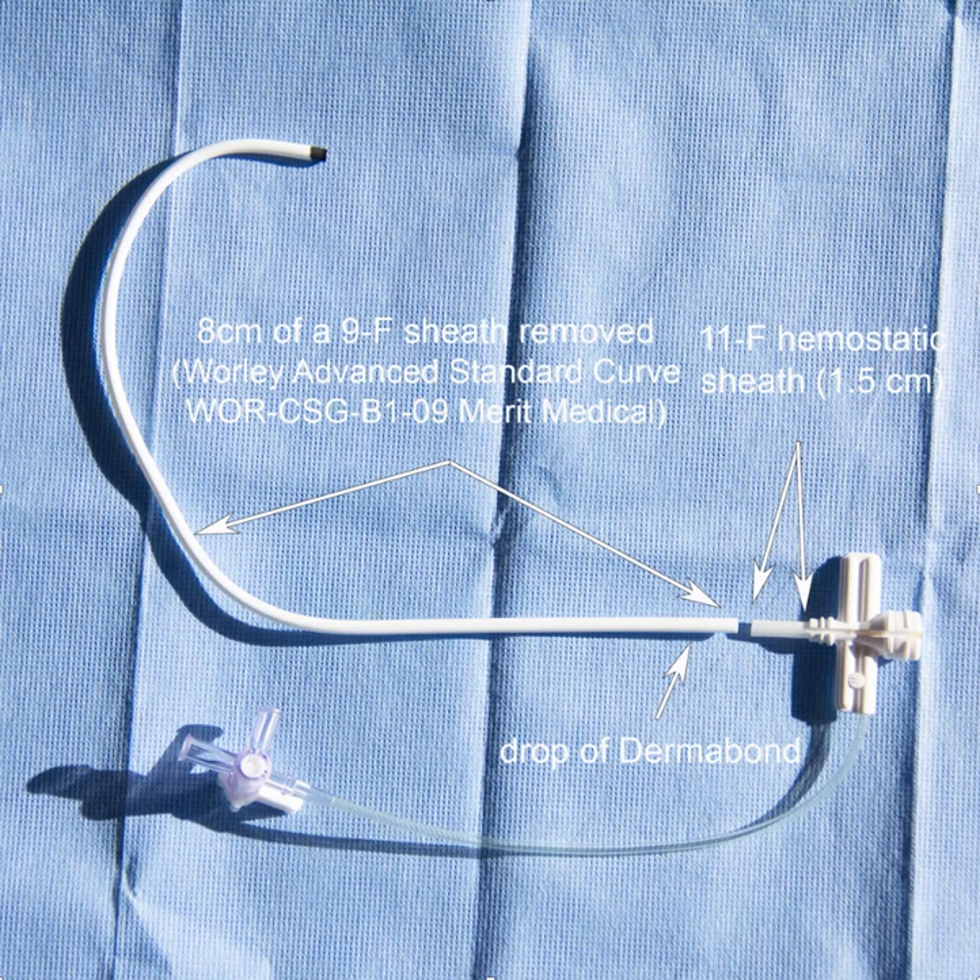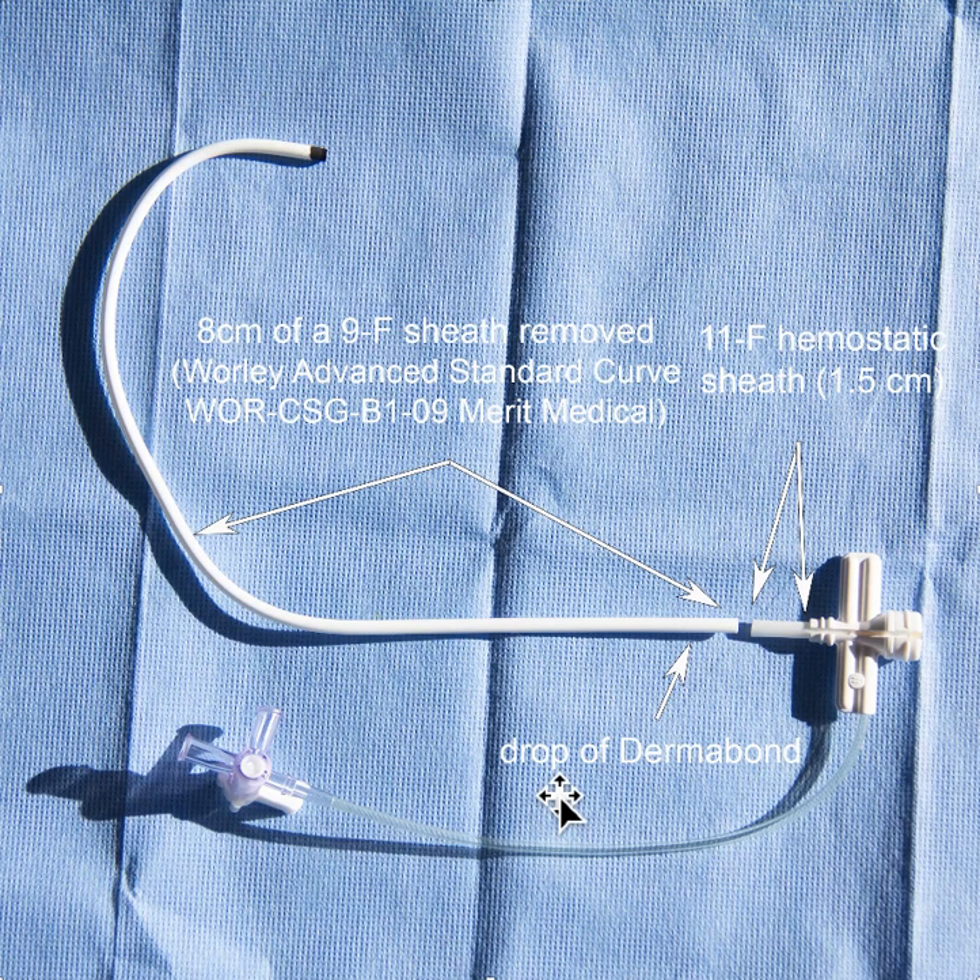One of the problems with HIS pacing is that the tools are very limited in terms of what you can do with them when you get down near the HIS. One way to create something that might be useful is to modify an existing sheath that would take you in the general direction.